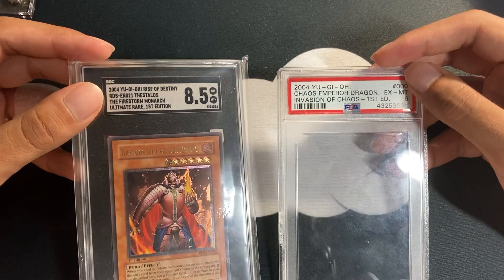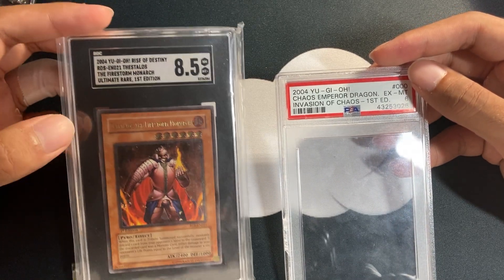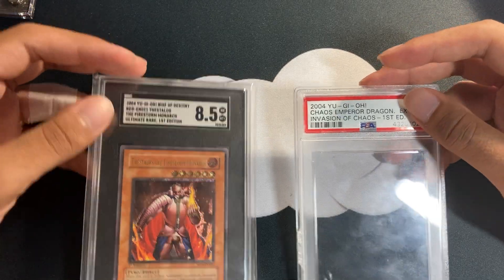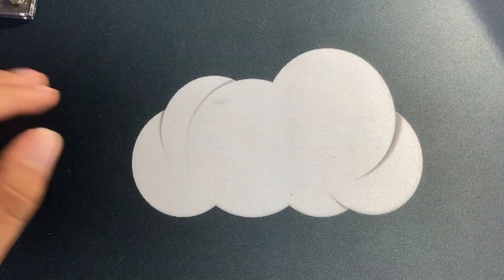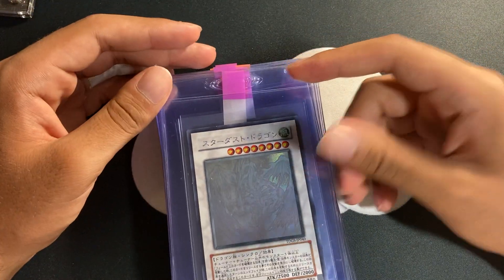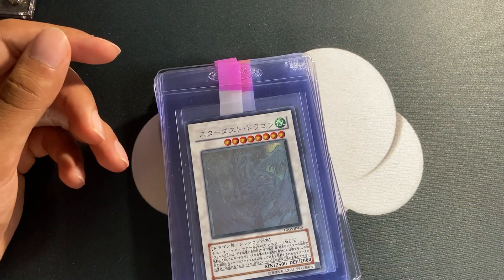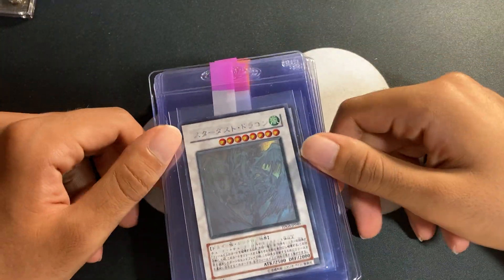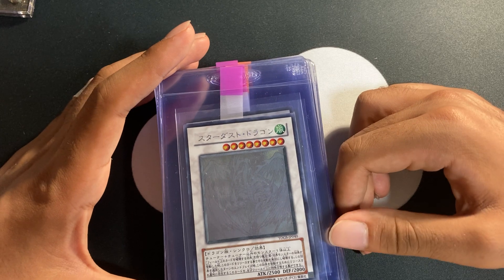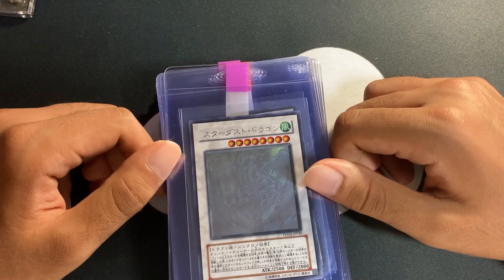The grade is much more clearly stated on the SGC slab, which I also like about Beckett slabs. It comes down to personal preference, but I think the SGC slab looks a lot better overall — between the black tuxedo backdrop and the nicer label. I'm going to give SGC a try for this first submission. I don't think it's realistic for people to crack their PSA slabs of vintage cards and resubmit to SGC — I'm not doing that myself.